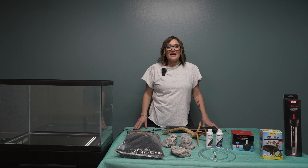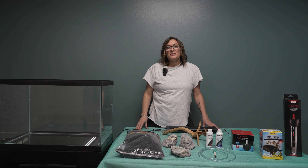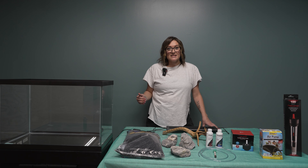First you'll want to pick out what size aquarium you want. As a beginner, it's easiest if you choose to do a 10, 15, 20, or 29 gallon. If you go smaller than a 10 gallon, it's much harder to keep your water parameters consistent. And if you choose to go above a 29, a lot of times it gets more expensive. Today I'm going to be using a 20 gallon tank here.